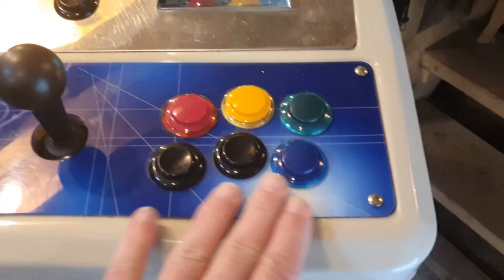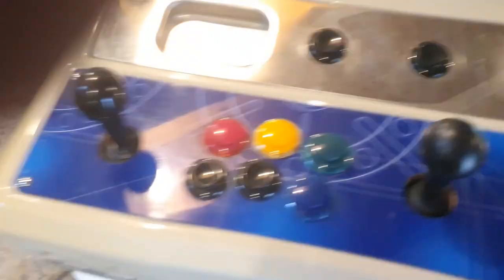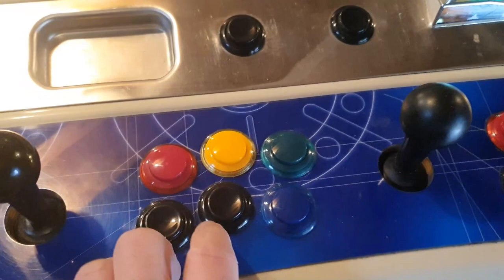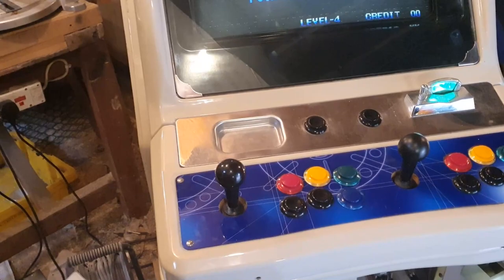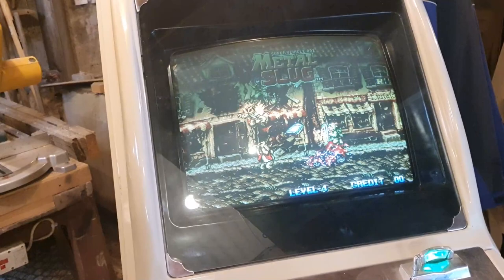This is going to be better than whatever the current artwork is — it just looks cheap and tacky. I might just replace all the buttons, and the red should really be positioned here for proper hand ergonomics. I might redo the control panel altogether — underneath is just a piece of wood, so I could redo it and just have four buttons, since there's no Neo Geo cab that needs six buttons as far as I know. This is going to be used to play mostly Puzzle Bubble; I have Metal Slug in here, and I'd like to get Neo Turf Masters. I have no interest in fighting games.